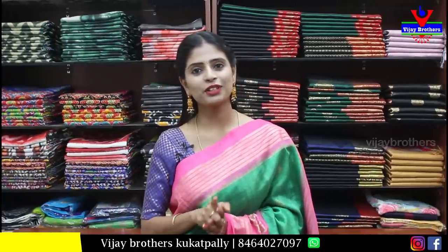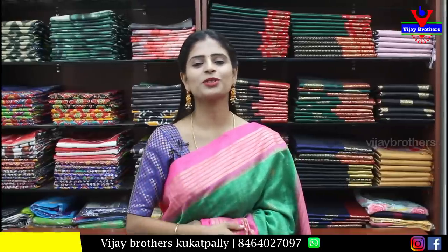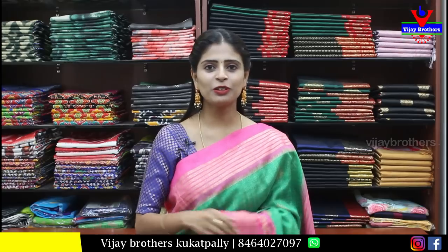This episode is special because there is a giveaway. Subscribe, click the bell icon, like this episode, share it with your friends, and comment. The best comment with your name will be selected. Mention your name in the comments and one winner will be chosen.